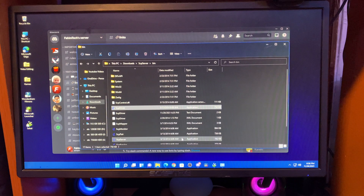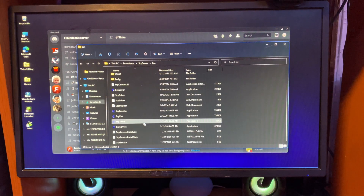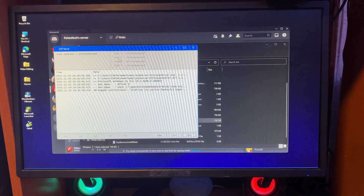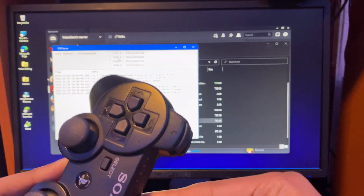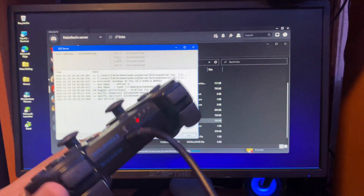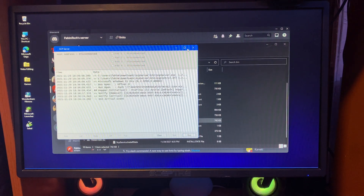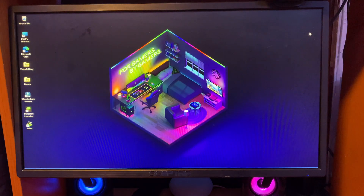Before you do anything else, go back and open the SCP Driver once more and make sure it's running. You should see the paired controller listed there — make sure it's connected. If it still doesn't work, make sure you open the SCP Server after downloading the SCP Driver. Then you can close it.